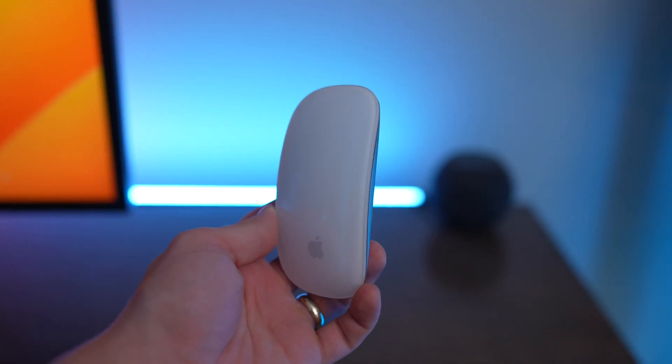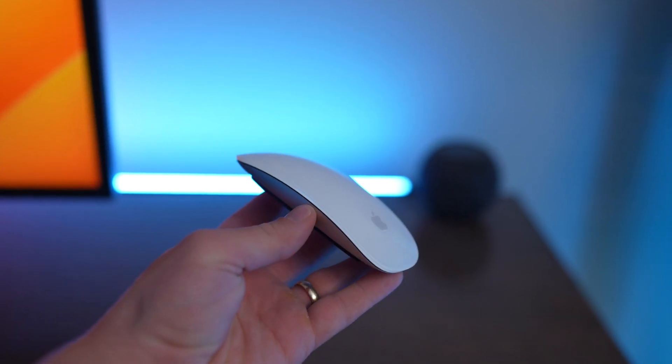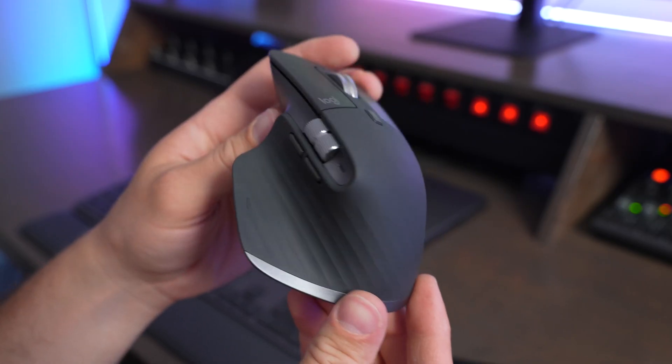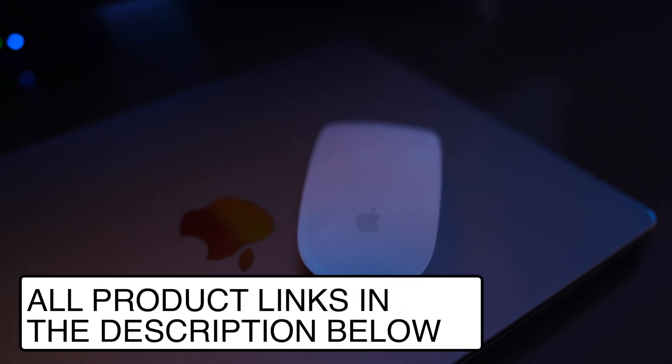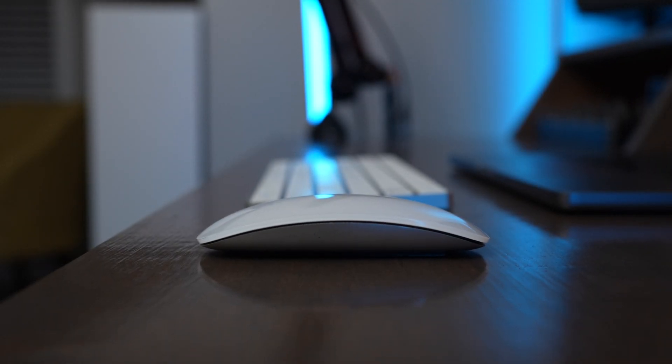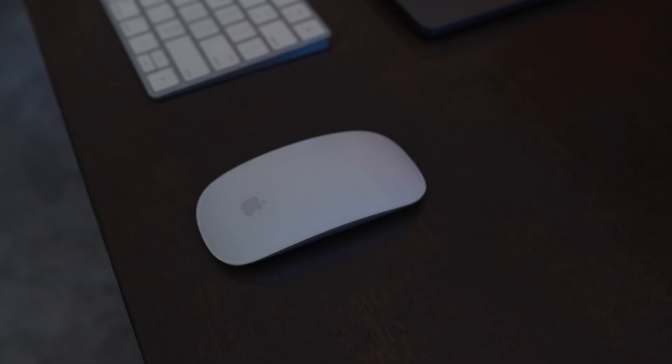I would recommend buying the Apple Magic Mouse if you really like all that built-in Apple functionality that the mouse comes with. But if you want something that's a little more comfortable and ergonomic, I would recommend going for one of the Logitech MX Master Series mice. I have a bunch of video reviews of those mice as well, so be sure to check those out. If you're interested in buying a Magic Mouse, I have links in the description below. If you have any questions or think I missed anything, leave a comment down below and I'll do my best to answer it.